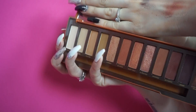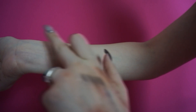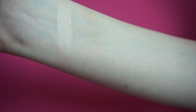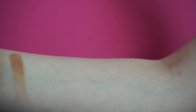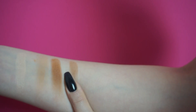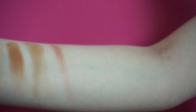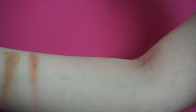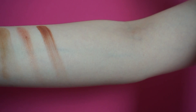Partendo da sinistra abbiamo il colore Once, una sorta di bianco crema leggermente satinato, ottimo per creare punti luce sotto il sopracciglio. Poi abbiamo Cheezer, un colore beigeino. Poi Sowsit, un marroncino chiaro fantastico come colore di transizione. Abbiamo poi Low Blow, un marroncino color sabbia. Poi Lamber, un colore satinato rossiccio con delle perle dorate al suo interno. Poi Heat Devil, un colore rosso bordeaux chiaro.